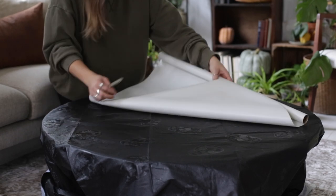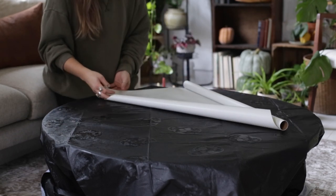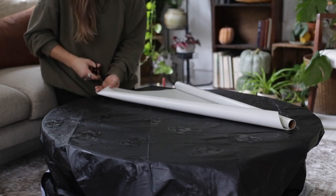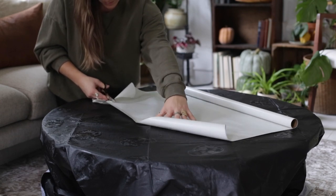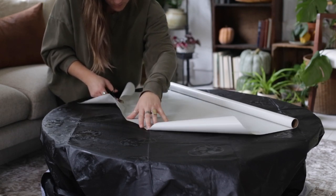Then I turned a Halloween movie on and I cut out a bunch of strips of paper for the paper mache. I cut mine about two inches by probably five or six inches — it doesn't really matter — and I just cut out a whole pile of them so I can get started.